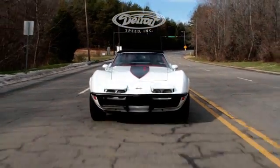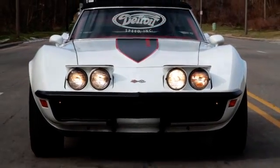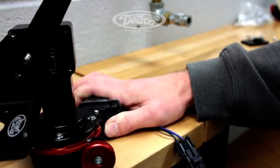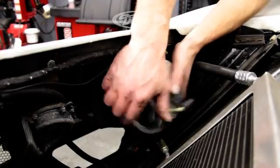The Detroit Speed electric headlight door kit replaces the stock vacuum actuated headlight doors on all 1968 to 82 Corvettes. The gear box on the actuators gives you a nice smooth, reliable, consistent headlight door operation.